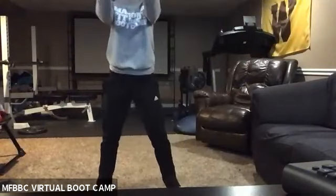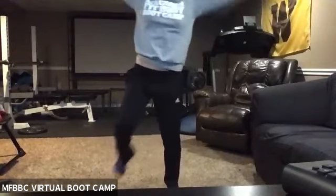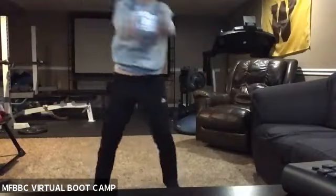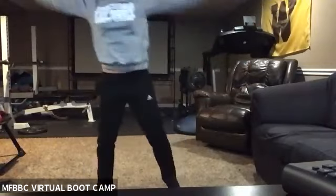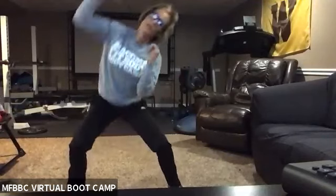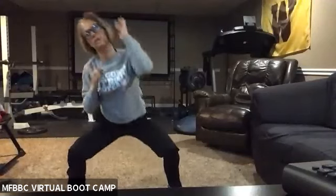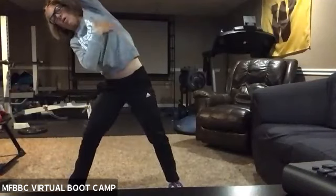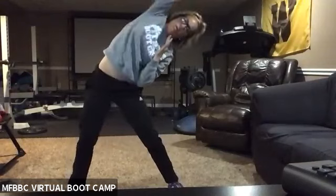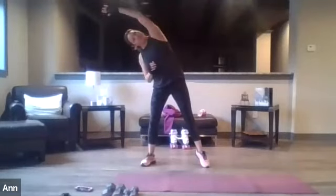Go ahead and switch directions with your arms. Let's go ahead and do squats overhead reach. You're going to squat and reach to one side. You're going to feel that all along your side, your obliques. Squat — that nice long reach.